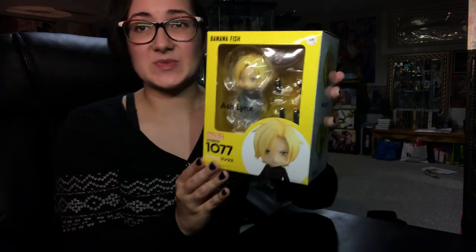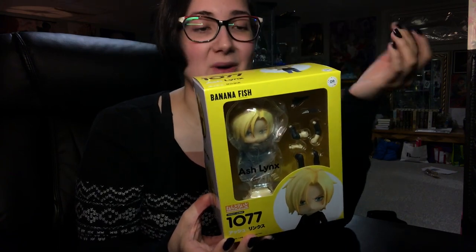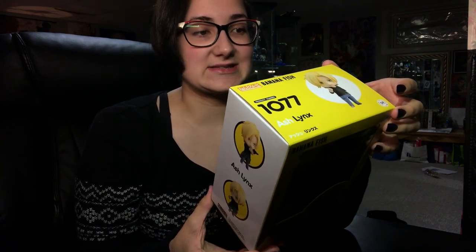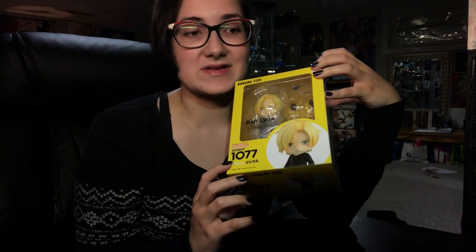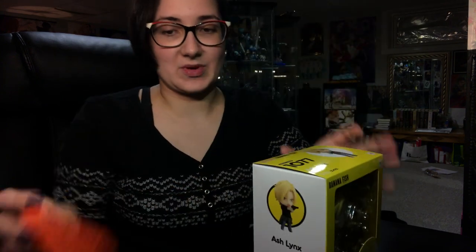I actually have not decided how I'm going to pose him yet, but I also don't have A.G. yet. I'd like to pose him with A.G. if possible. But unfortunately he does not come out until next month, so I will have to wait. But this is him here — we'll just open him up.